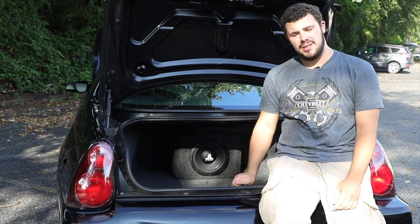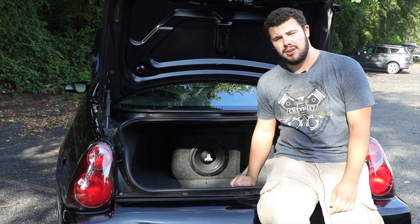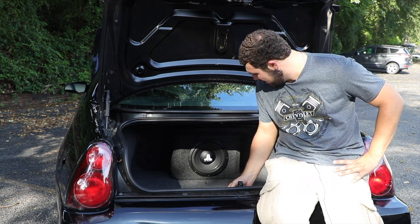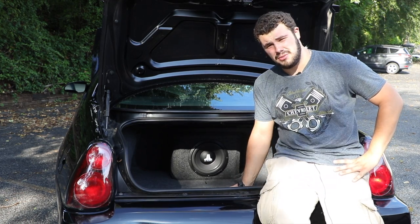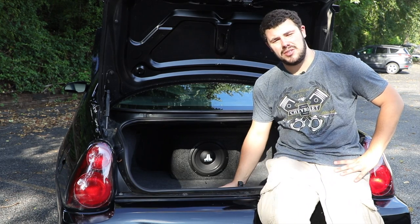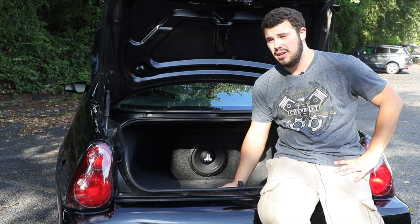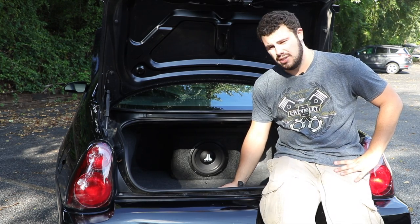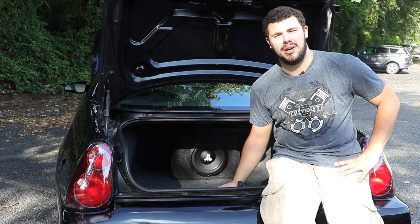A lot of people ask me, Nick, why is there a speaker in the back of your trunk? Well, this speaker is actually called a subwoofer. This subwoofer is a 10-inch sub, and it has a 500-watt amp on the back. It provides heavy bass, so music with heavy bass sounds really good. The whole car basically vibrates the whole trunk — sometimes it's so heavy you can hear the license plate rattle on the bottom.